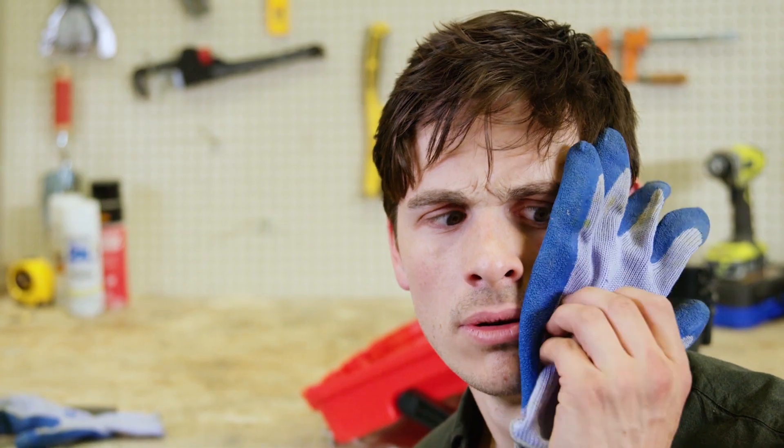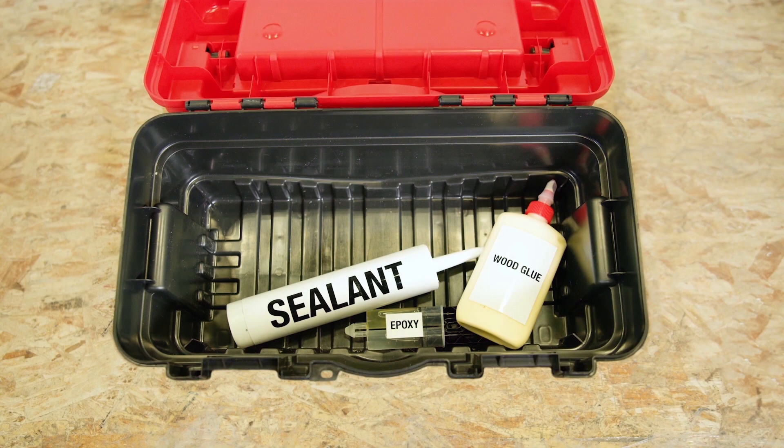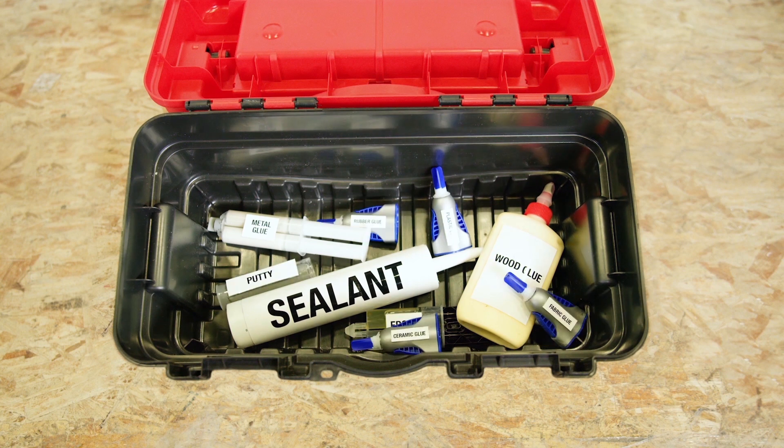And if it's so super, why do you need epoxies and sealants and wood glue and metal glue and plastic glue and glue for every other material under the sun? Can you imagine if dentists used adhesives that had all the problems of super glue?